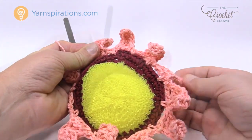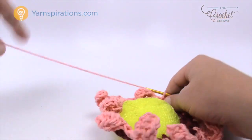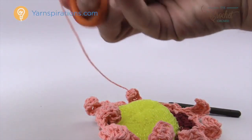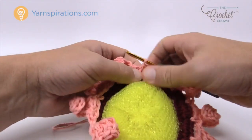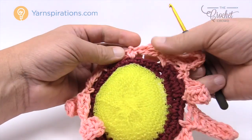Let's move along to round number four. Before you begin round four you need to fasten off this string. Just like I showed you before with weaving in the ends using a darning needle — I would strongly recommend that — and then we'll move on to round four together.